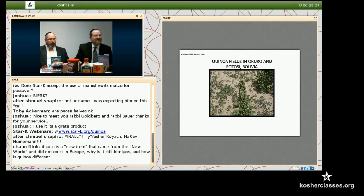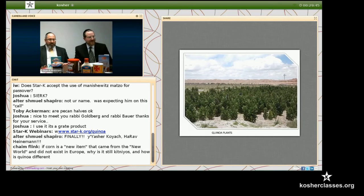This is a quinoa plant — not the factory plant where they make it, but the plant that it grows on. This is a vegetable that grows, and you can see them all growing here. This is a quinoa plant growing in Bolivia.